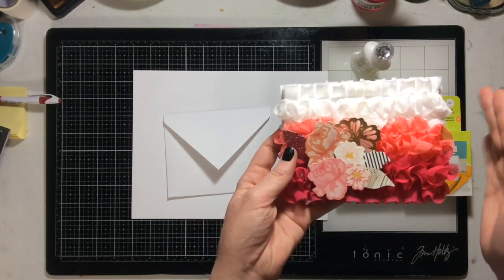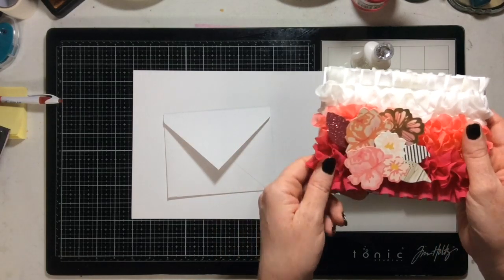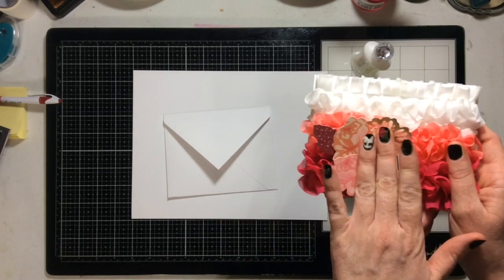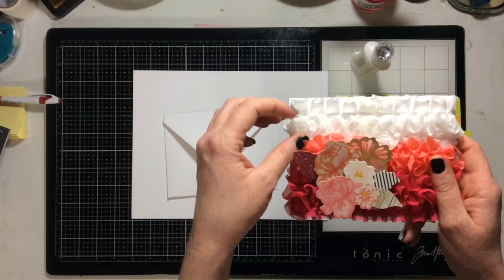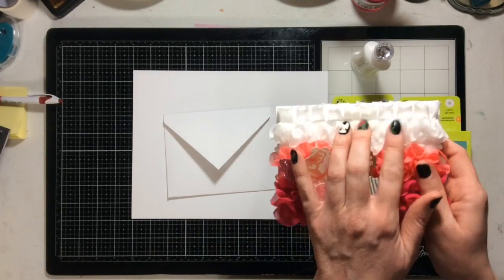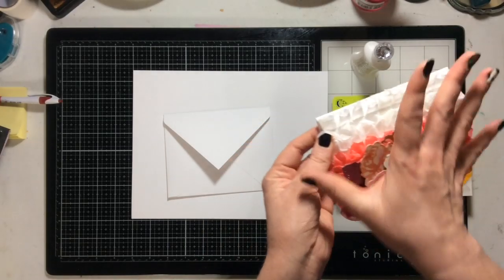I got the ribbon at Joann's while I was in Arizona at Creativation. I initially wanted to use it for a scrapbook page, but in my infinite wisdom I spilled something on the white, so I can't use the white. I had to make a card with what I had left.